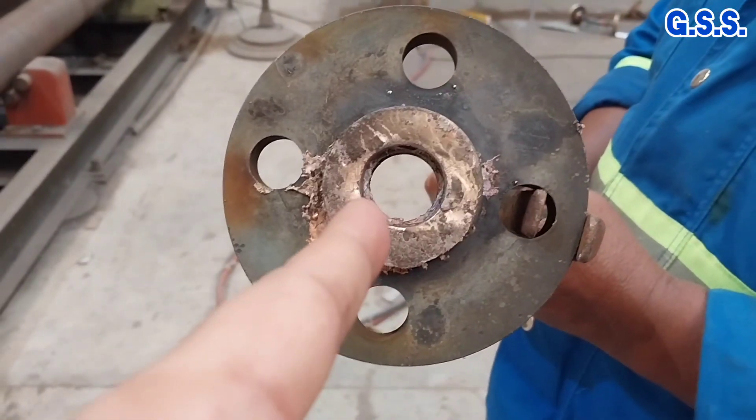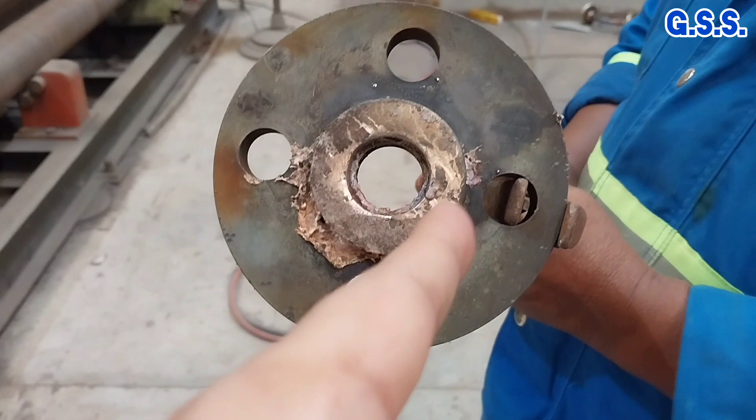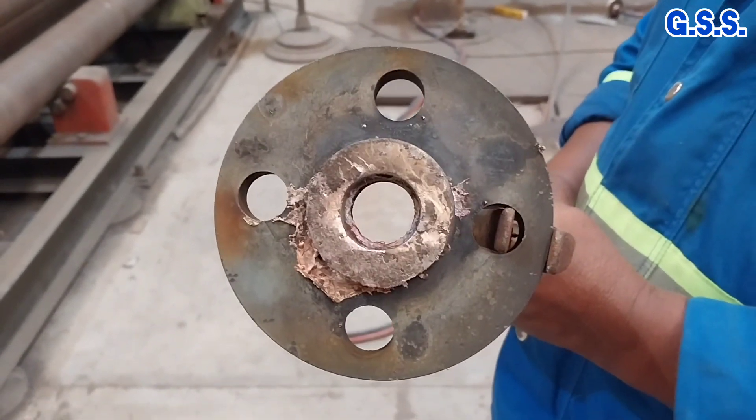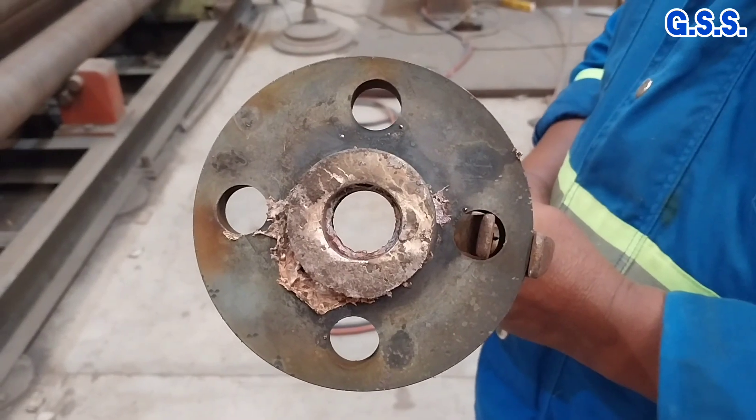Now you can see the melted brazing material which has come out from the brass flange inside due to heating.